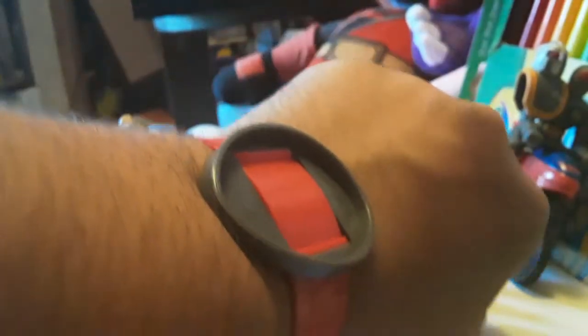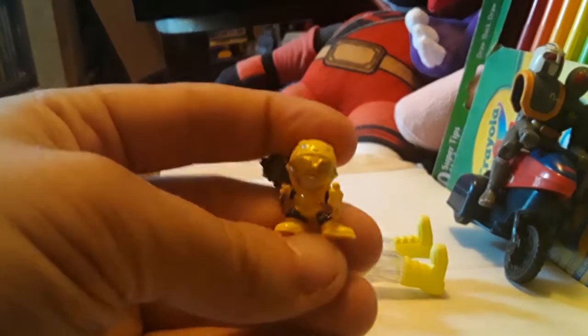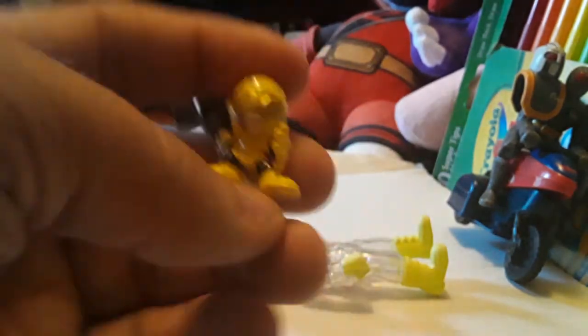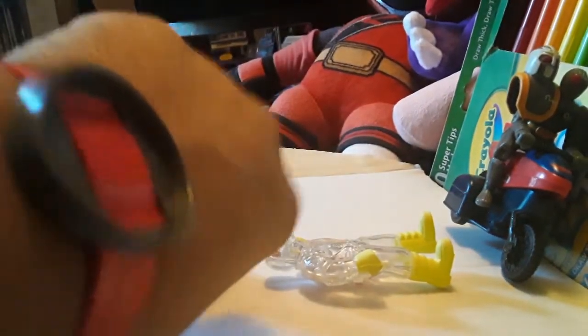Secret compartment inside can even hide small treasures — that's according to the instructions. So what kind of small treasures would fit in here? About the smallest thing I have on hand here is a little teeny tiny Zoe, or Yoko, or whatever you want to call her. Let's see if she'll fit in there — there you go. This thing really does hold small objects, can't it? I'm not sure how small they expect stuff to be.